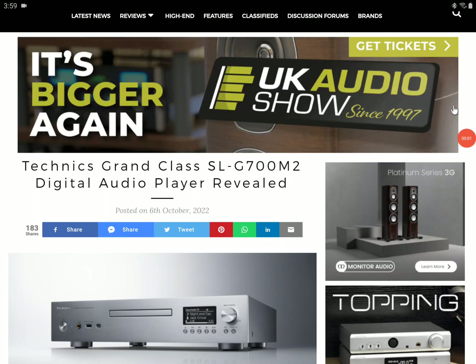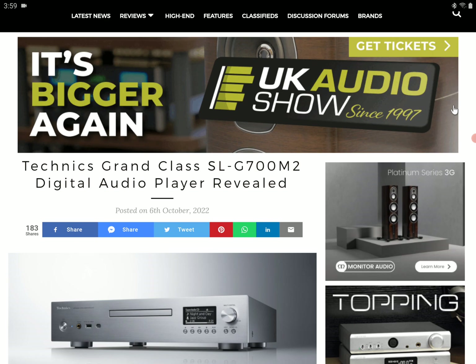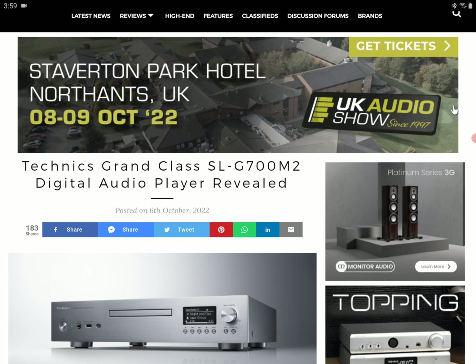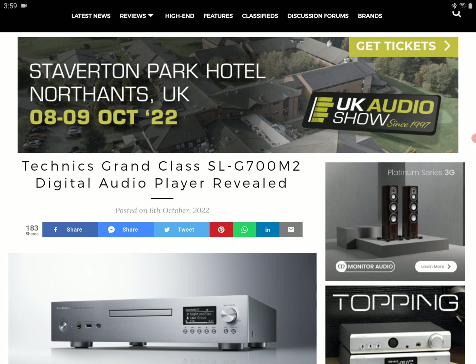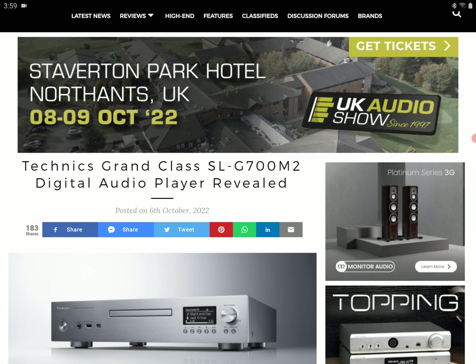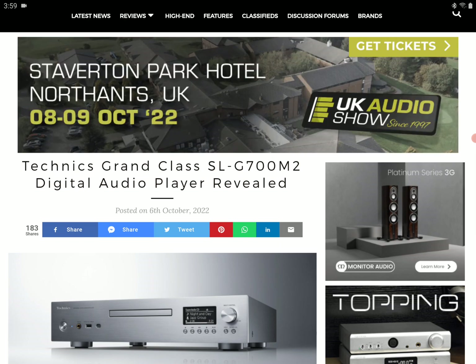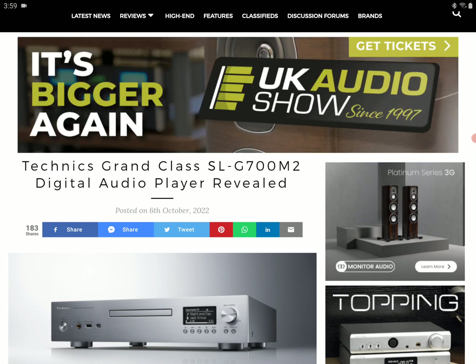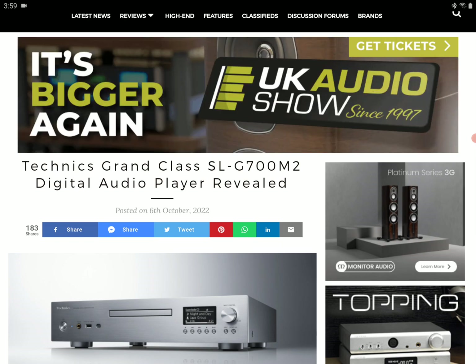Technics has announced their brand new SLG700M2 network SACD player. It is another high-quality digital audio player that the brand has announced. It's a follow-up to the SLG700 network player that received high praise and high reviews from audio reviewers.